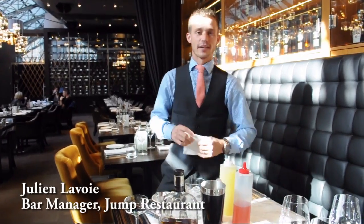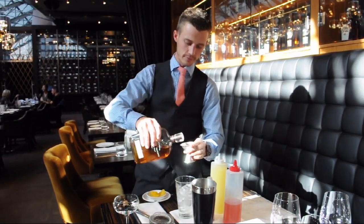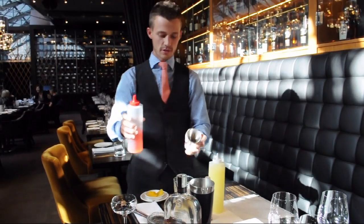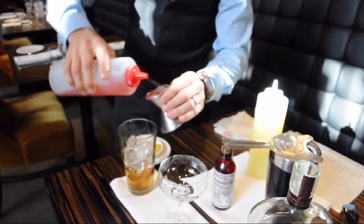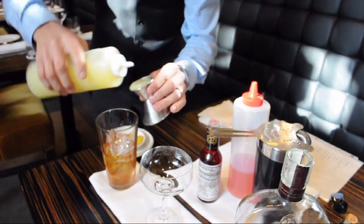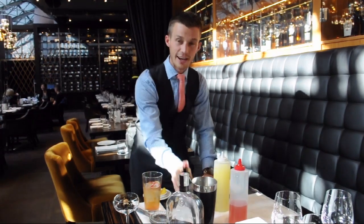Today we're making a Peach Sour, highlighting Woodford Reserve bourbon. Take two ounces of Woodford Reserve, one ounce of homemade peach syrup, one ounce of fresh lemon juice, and a few dashes of Peychaud's bitters for color and a bit of extra flavor.